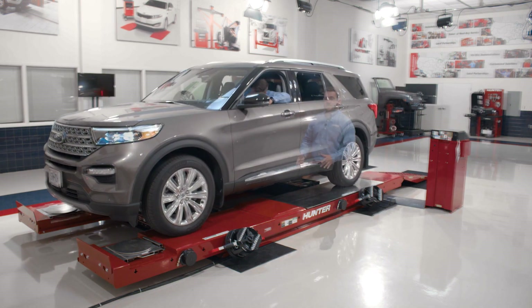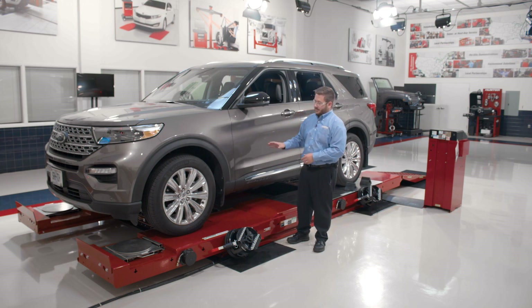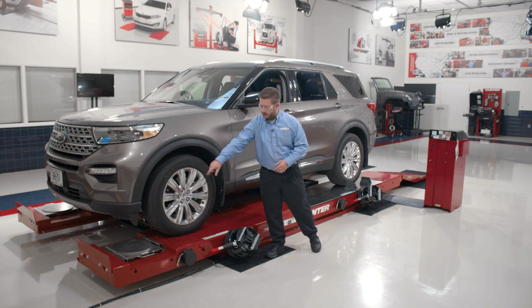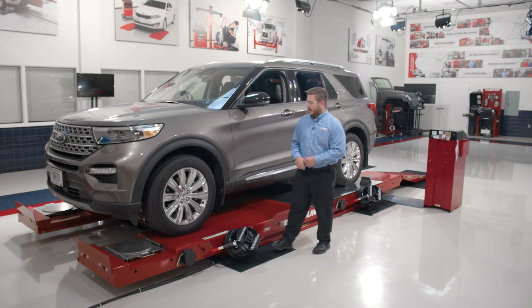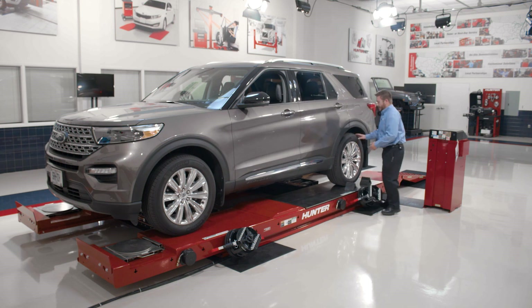So the first step in the process is we need to position the vehicle on the lift rack for our quick comp roll forward compensation. We'll position the vehicle so that the leading edge of the tire is lined up with the center bolt on the turn plate. I've already placed the vehicle in neutral so I can go ahead and just roll it forward and get that lined up.